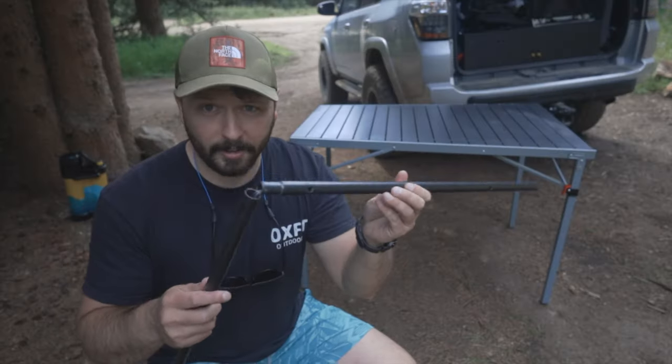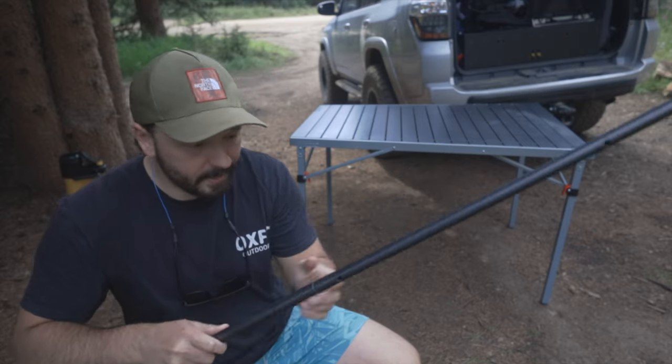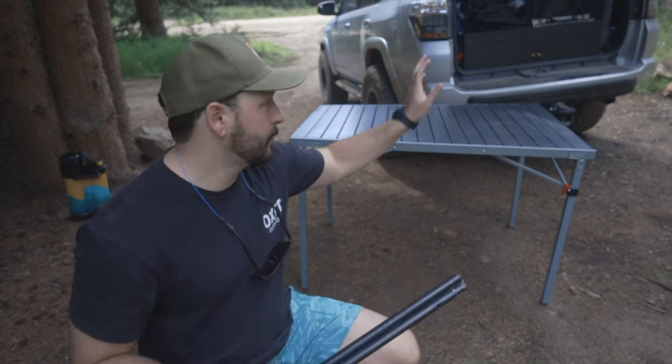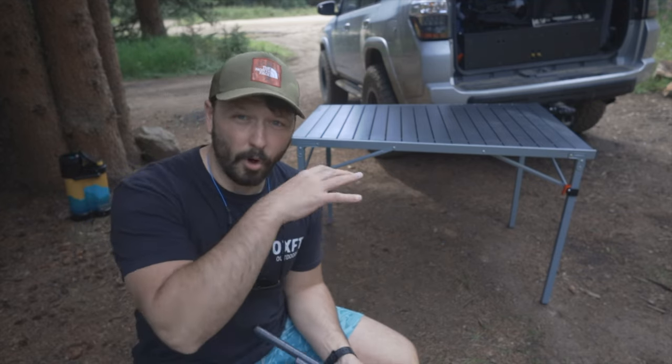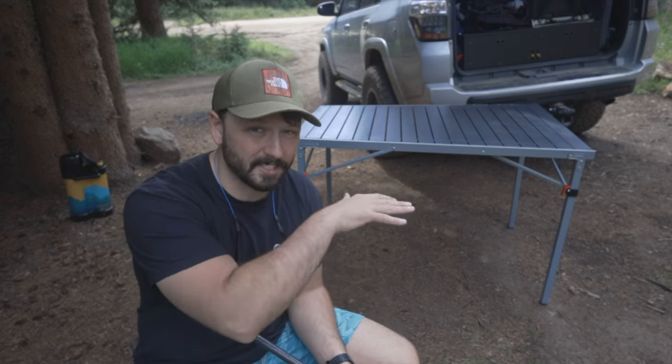Just for an example, this is the quality of my old one — it's fully able to bend. So I'll be getting rid of the entire base of the old one and only using the top, taking everything off except for the slats and using it that way. This new one will become my table that I use when I'm overlanding, camping, or anything like that.